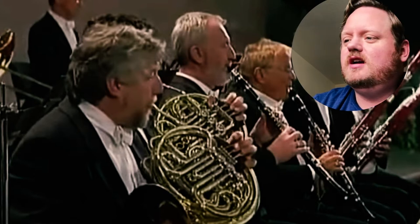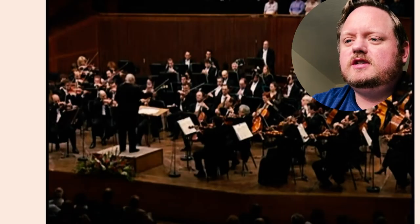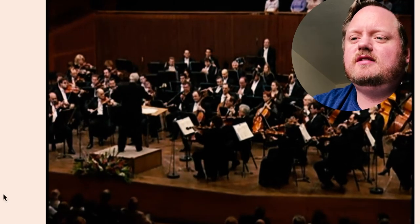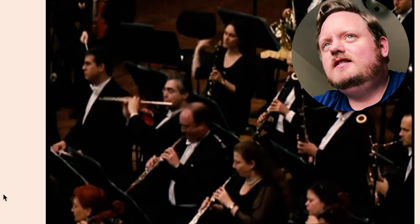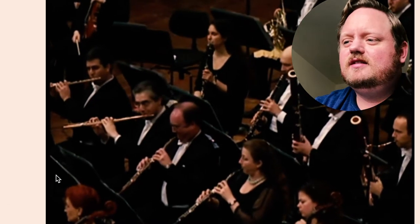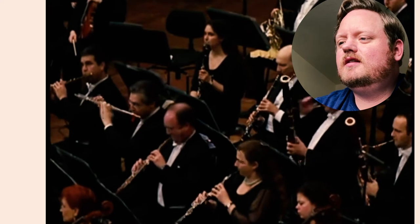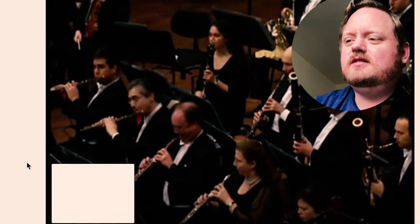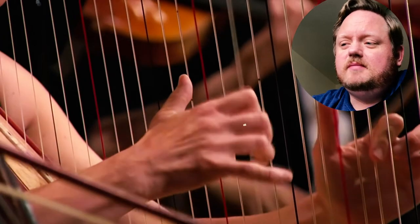Dvořák's Slavonic Dances — there are a bunch of them, like 16: eight and then another eight. Number two from the first set is probably my favorite. It's slow and lyrical, but I just think it's cool. Maybe my musical tastes are really unrefined and I just like music that sounds like it was inspired by — or inspired — movie music, but I love it.